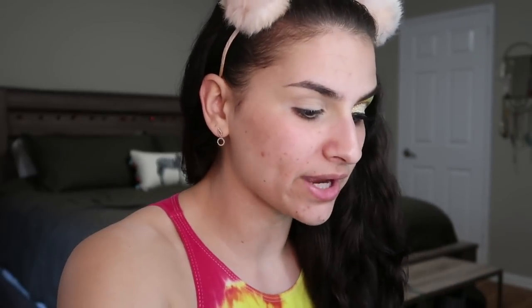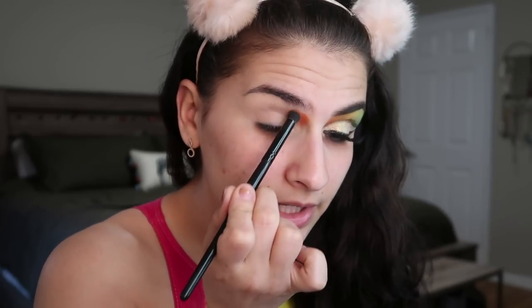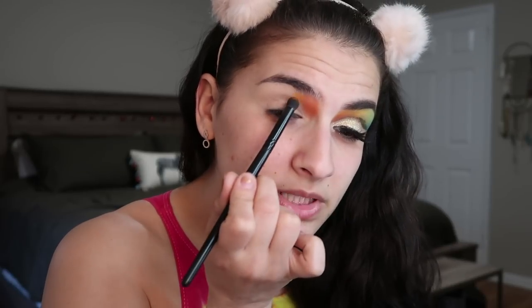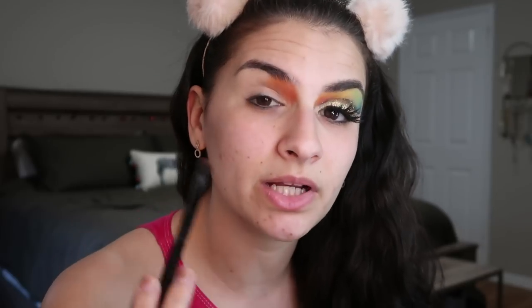This is all about building color up - it's really about layering and then blending together later to get this super awesome watercolor looking eye. I'm going to use this bright orange and dip a little bit into this coral color and start stamping it on in the inner corner of my eye, bringing it up to my eyebrow. Then I'll dip more into the lighter orange and put that on the outside of the red, touching my eyebrow and coming into my crease. With this palette, the mattes work better when you stamp them on.